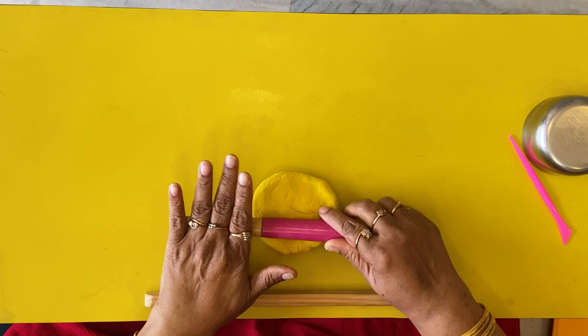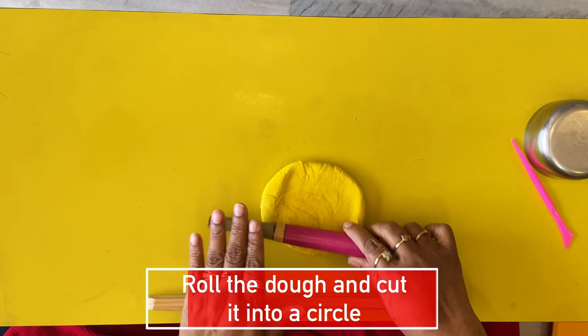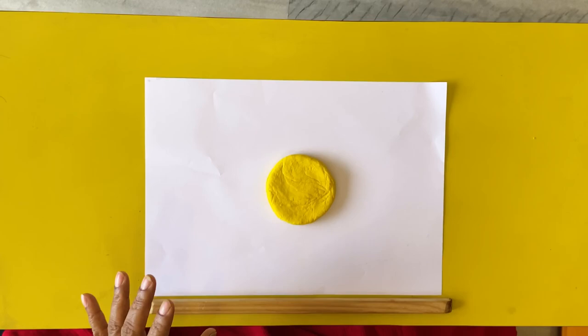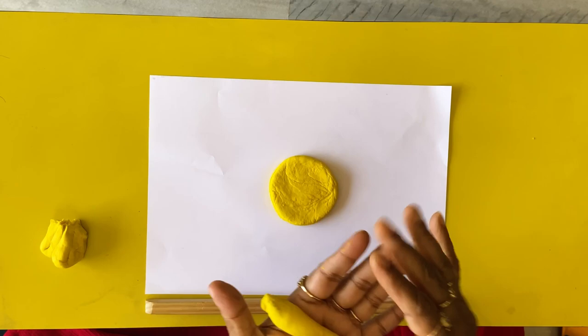So let's get started with the activity. Let's take some yellow dough and roll it out, and then we are going to cut it in a circle shape. I don't have a circular cutter, so I'm going to use a bowl. You need to press the bowl hard. And here we have the circle. Now we are going to make a sun.